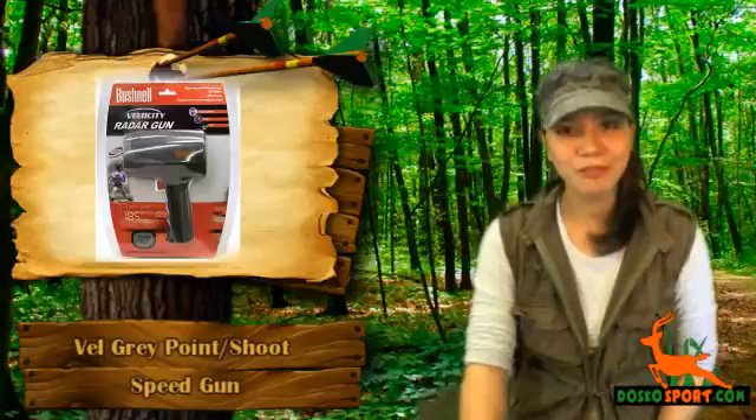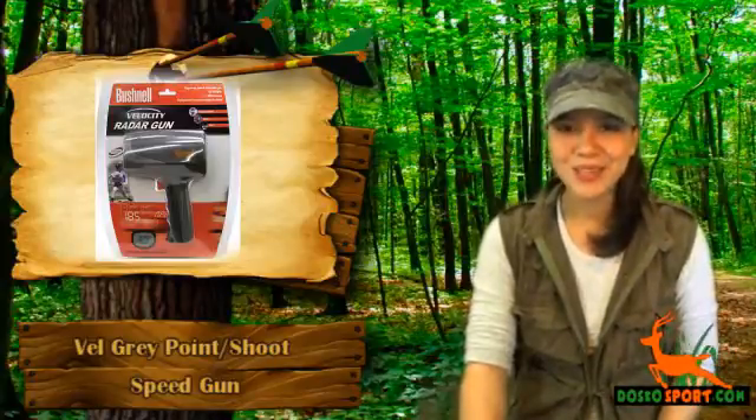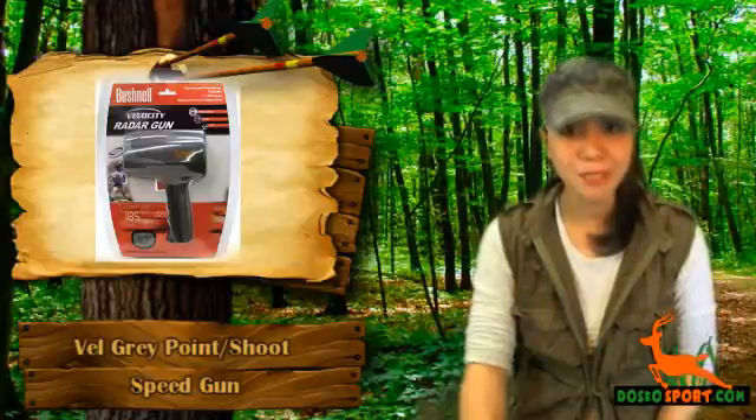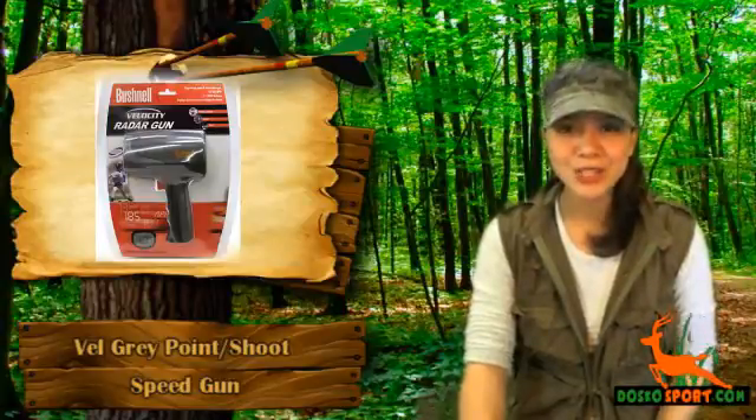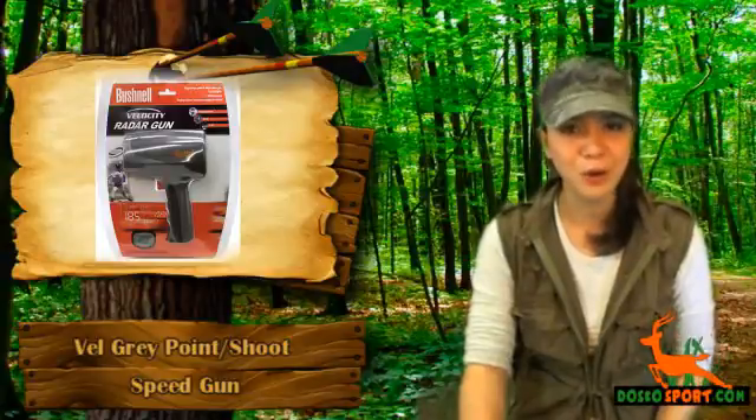This is a device used to know the velocity of a baseball, softball, tennis, etc. This product will help you know how fast a player pitches or runs so that you can make a record and statistically tally all information about your players.